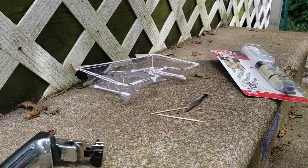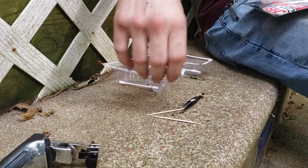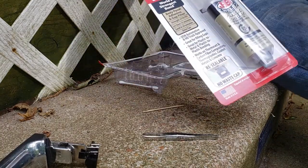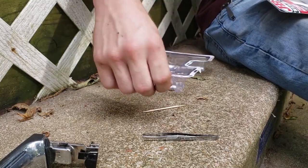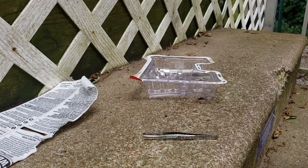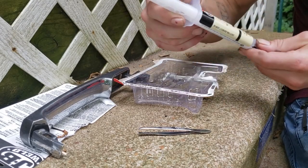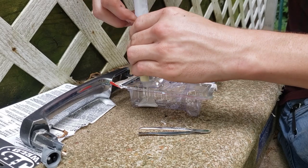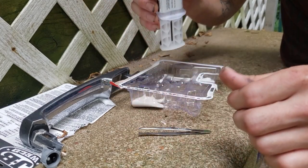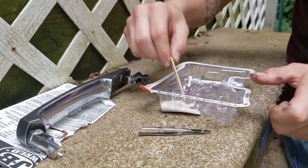Now we need to mix up our JB Weld. If you have a little plastic container like this, great — if not, just use any small container, just something to mix it up in. I already cleaned the surface. The two parts are a tan color and a whitish color — just mix it up with a little popsicle stick.